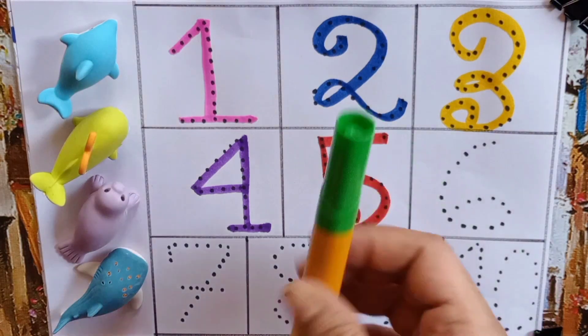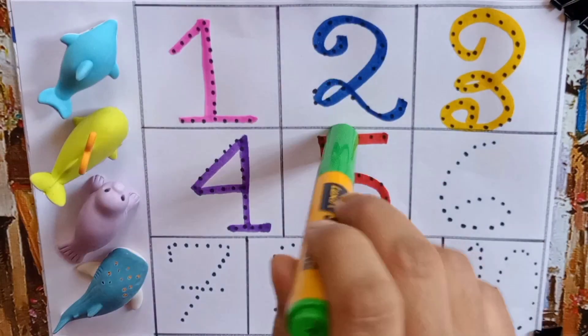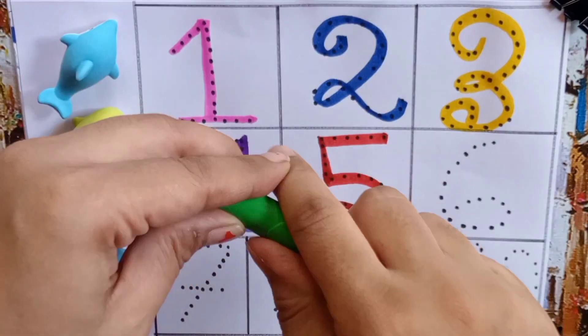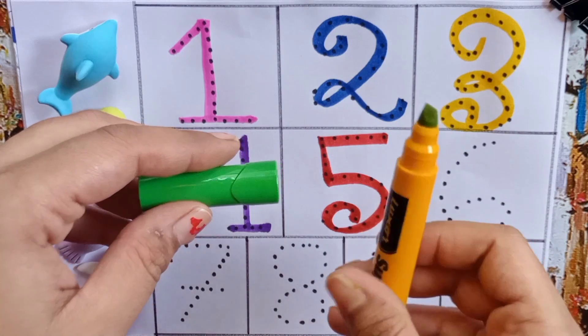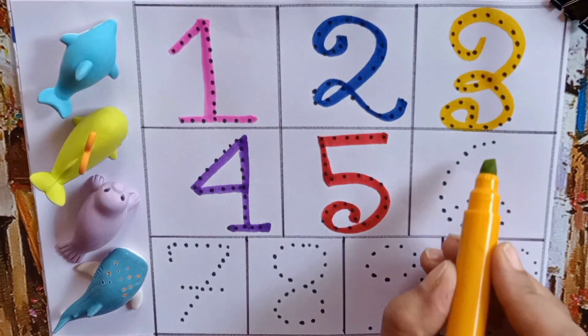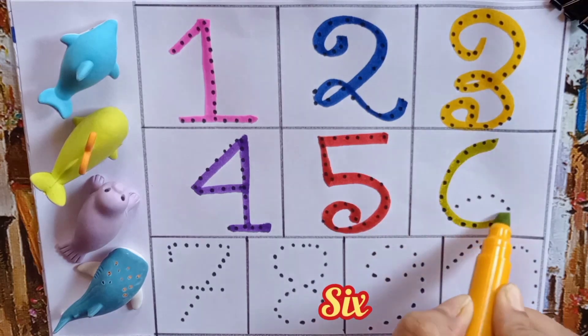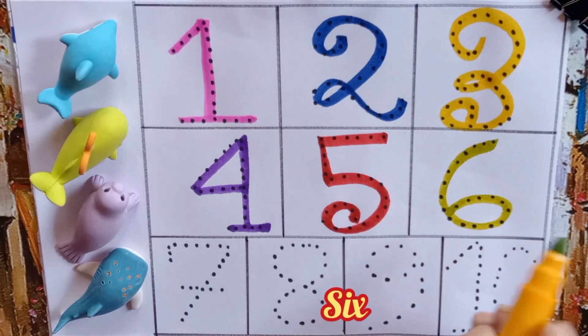Green color pen. Now open it. Let's write the number six — S, I, X — Six.